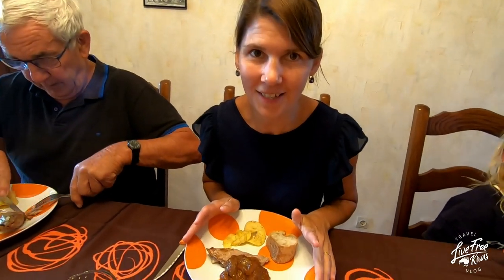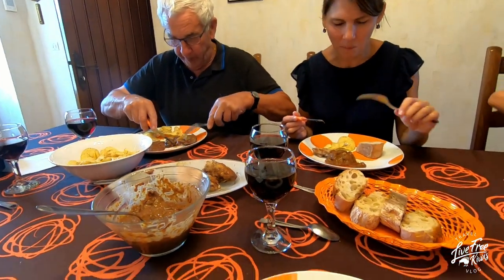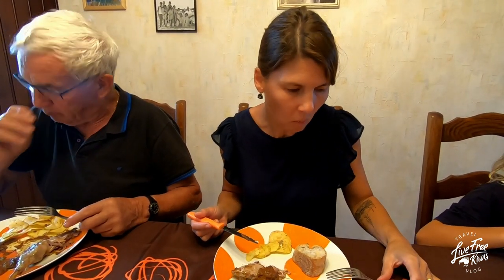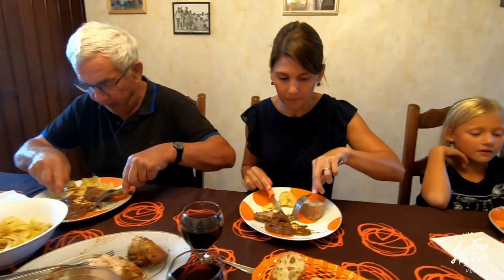Here we have it — the pheasant with two fruits, banana and apple. Let's give it a whirl. It's good! It's sweet and salty. Oh, the banana. That was Charlie's first time having pheasant — it's a bit like chicken but a deeper flavour, not so shallow. Close to rabbit maybe. The meat looks similar to rabbit when it's cooked. Very, very good.